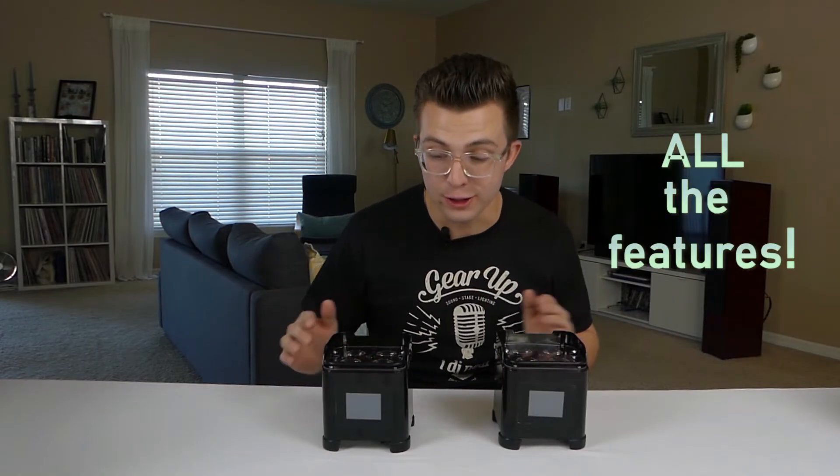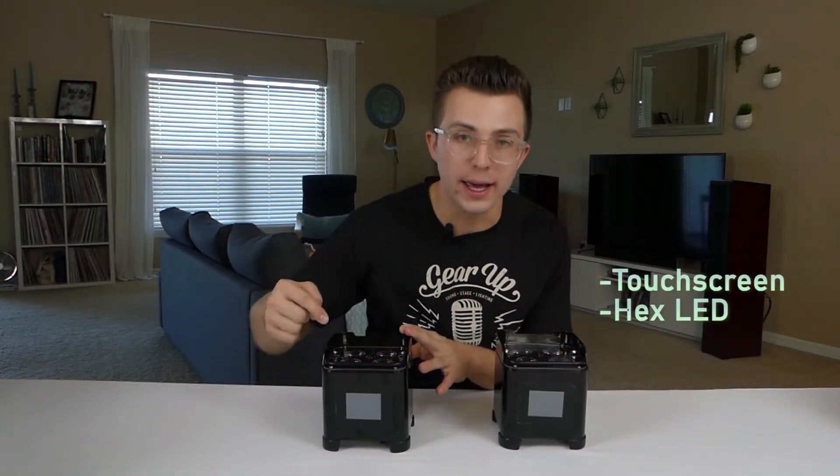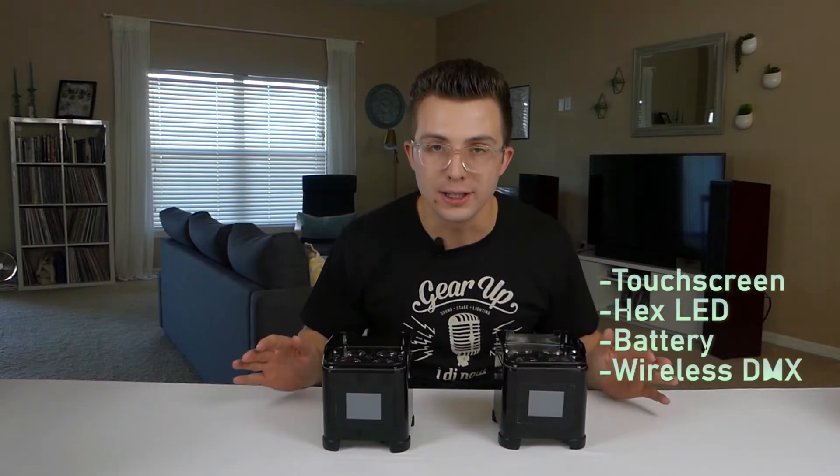This light has all the features. You got a touchscreen, you got hex LEDs, you got battery power, you got wireless DMX.